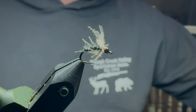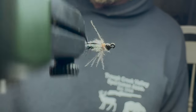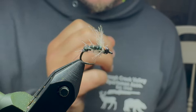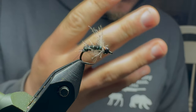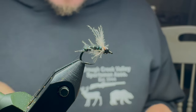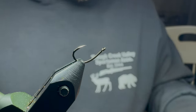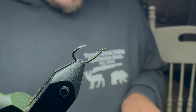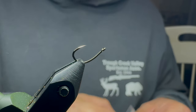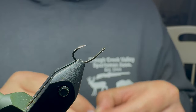Tonight we're going to be learning how to tie the Granum Caddis Emerger. This is a simple pattern — it literally has four ingredients other than a bead and a hook. I'm going to get a hook in the vise and tie one up real quick. This is a size 14 grub hook. I like using these grub hooks for these — it gives it a little something different for the fish to look at, just not a straight shank.